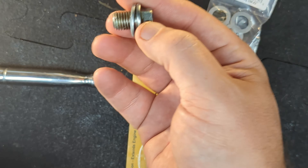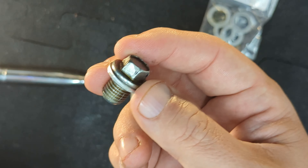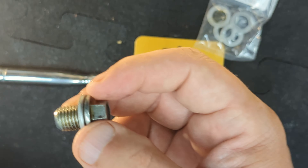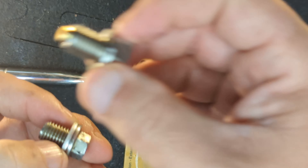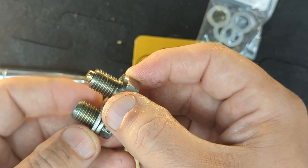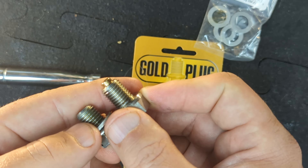This is the stock bolt — it's a 12 millimeter with a 1.5 thread — and we're replacing it with a 12 millimeter 1.5 thread. It's hard to tell on video that they're the same, but they are. I've already put it on there just to make sure it works.